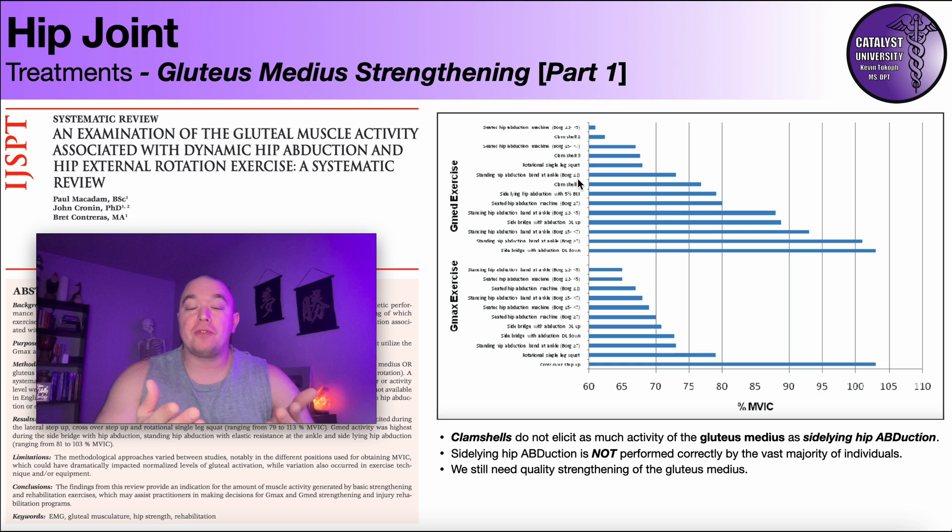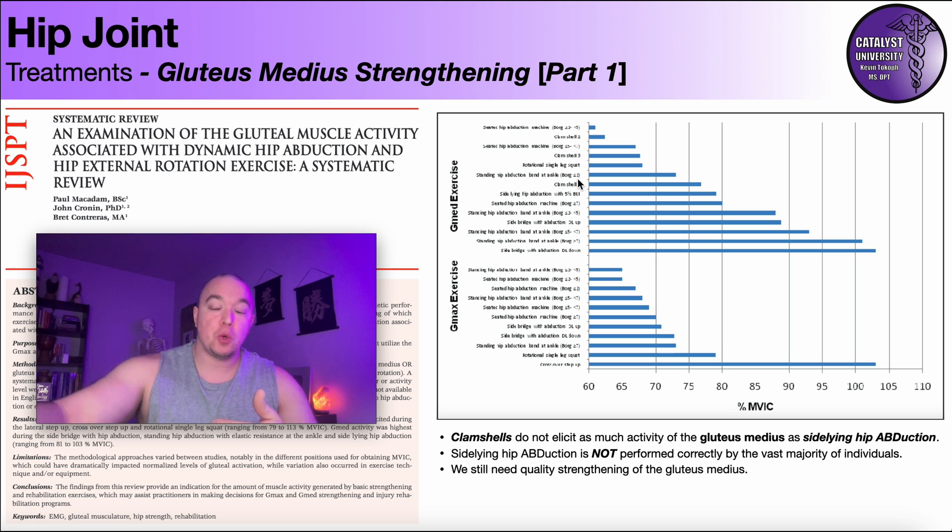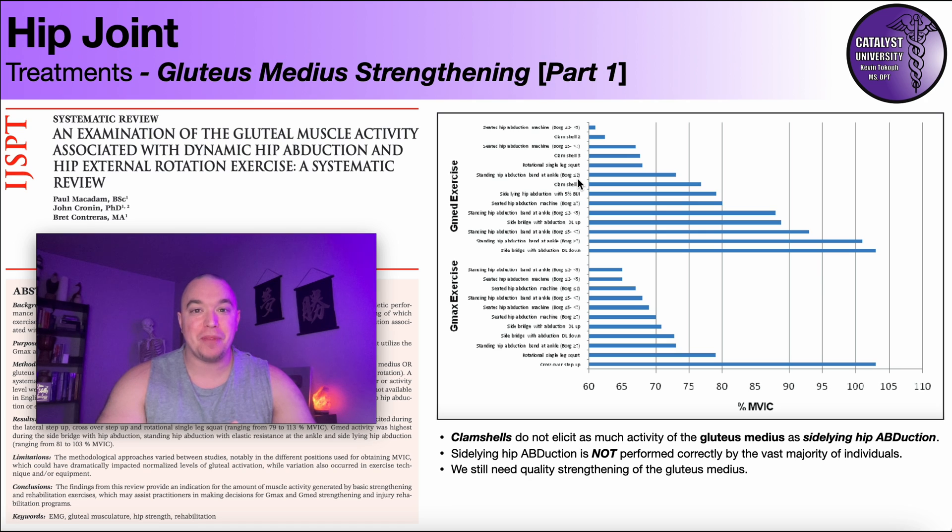Hopefully this video gave you a good understanding that despite the standard clamshell level one not being the best gluteus medius exercise, you can progress it through levels two and three, which serve as a bridge to performing sideline hip abduction correctly. I can promise you if you do the level three clamshell on yourself, you will be feeling DOMS in your gluteus medius the next day. Please make sure to like this video, subscribe to my channel, and hit that notification button for future videos. Thank you so much.